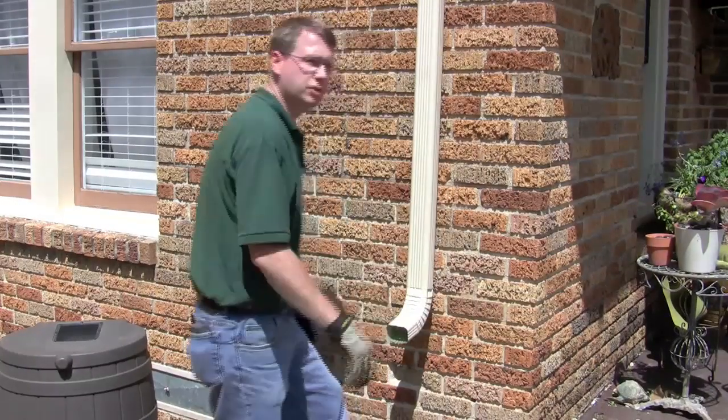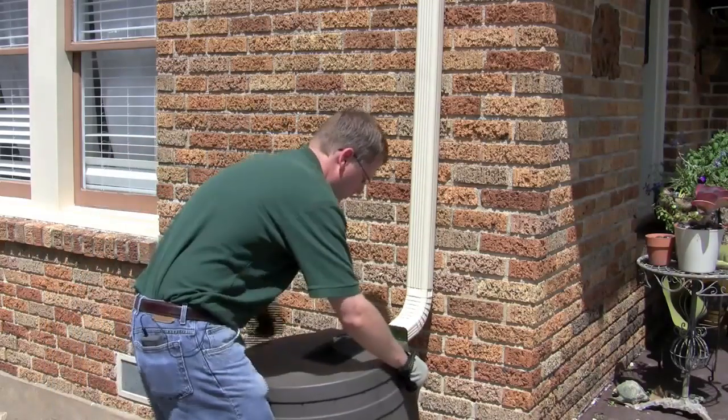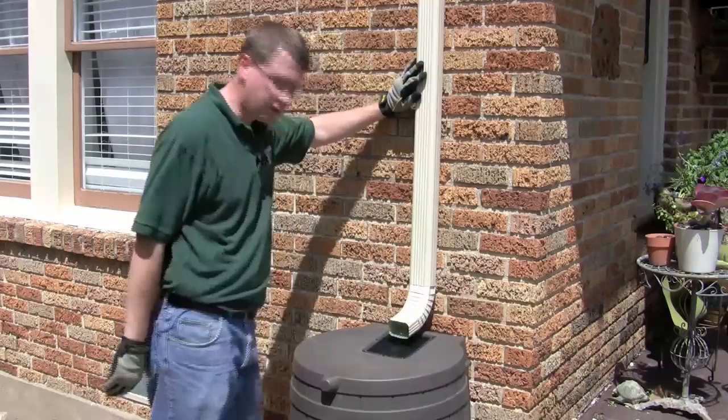All right, you got that in place. Next thing is put your rain barrel back up underneath there. You're all set.